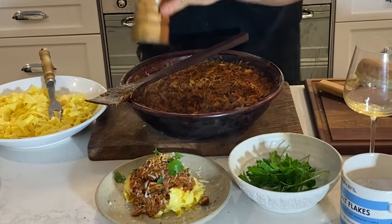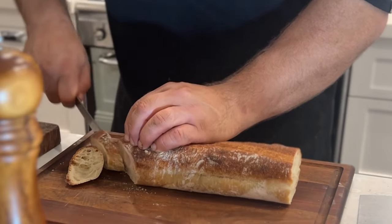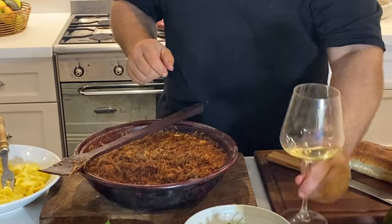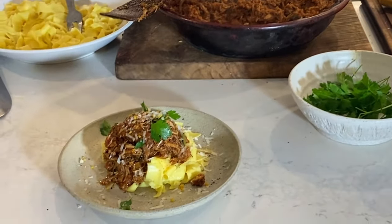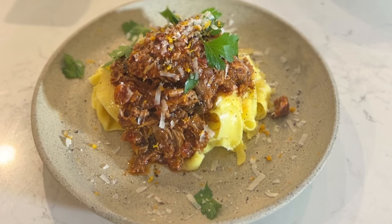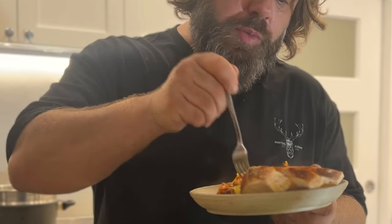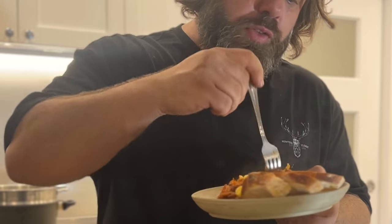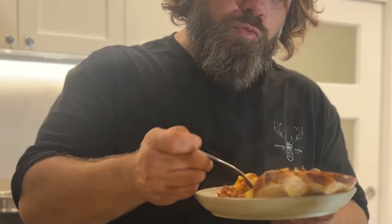Cracked pepper. A pinch of salt. We're going to finish it off with a little bit of crusty bread and a glass of wine. So here's our wild rabbit ragu for Hill to Grill and Hunter's Element — straight from the hill to the grill. Sustainably harvested wild rabbit and wood fire rabbit ragu.